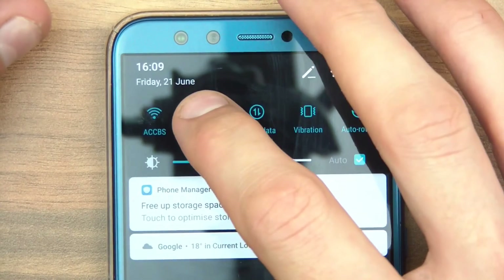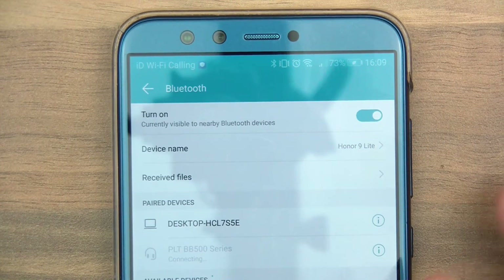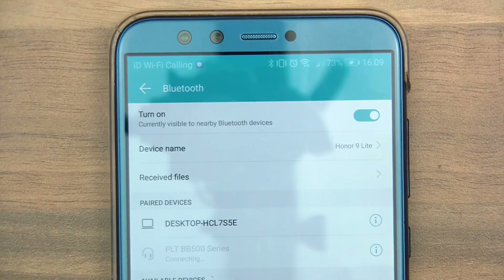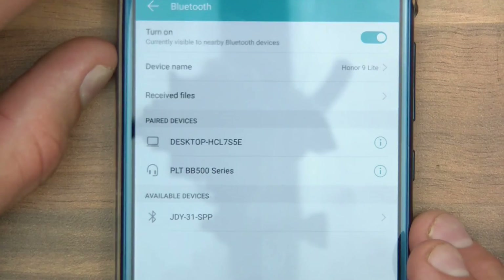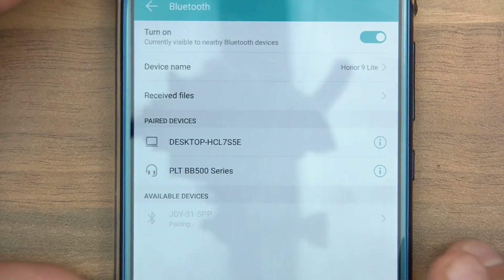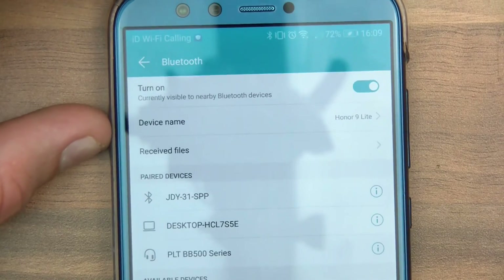On your phone, go to Bluetooth and turn it on if it's not on already. It should search for Bluetooth devices and our device should turn up in the list. There it is — JDY31 has appeared. I'm going to try to pair with it. In a second it will ask me for a password — 1234 is the default. Click OK and it will pair with it.